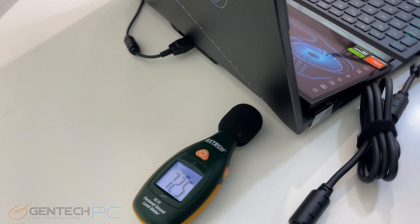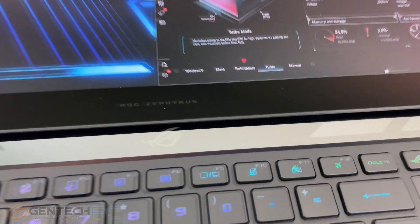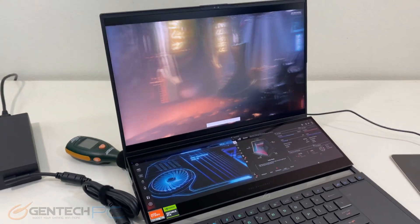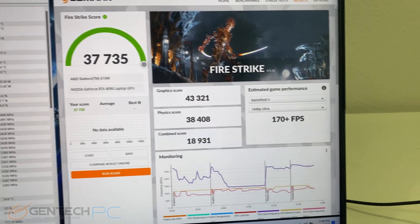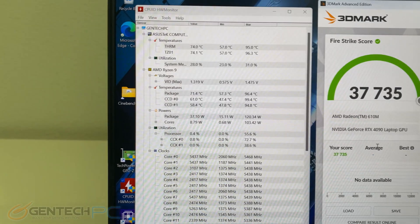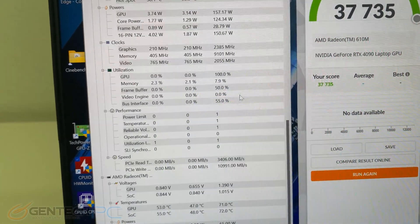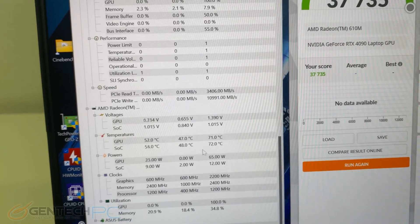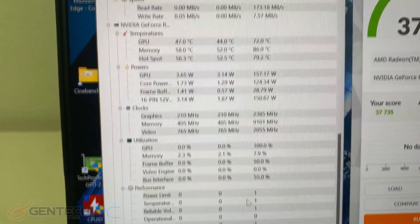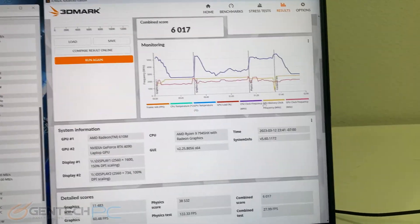Running benchmarks on this laptop is one of the neat things about having that secondary screen — we have a full-screen benchmark running, but we can still run information on the second screen. Firestrike concluded and we got a score of 37,735. Looking at our thermal information, the CPU got up to 96.4 degrees Celsius max — the hottest spot on the CPU. The GPU only went up to 72 degrees Celsius max, which are both very impressive thermal scores. Continuing with benchmarks, Firestrike Ultra got a score of 11,651.